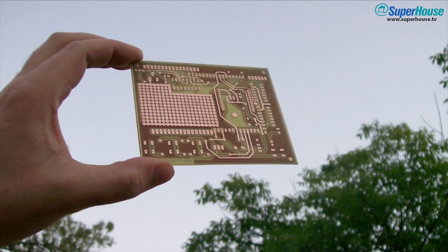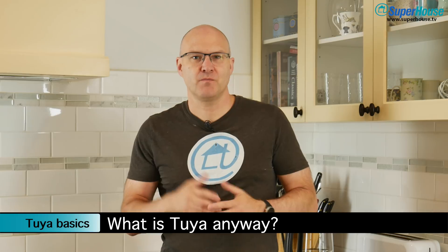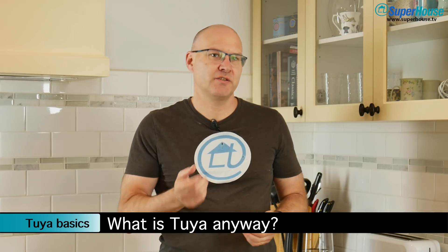Hi, I'm Jonathan Oxer and this is Superhouse. If you've looked at consumer home automation devices, you've almost certainly come across the term Tuya. But what is it? Most people think that Tuya is just a simple Wi-Fi module and maybe an associated app and they don't really think much beyond that. But to really understand what it is, you need to think about it from the point of view of a company that embeds it inside their products.